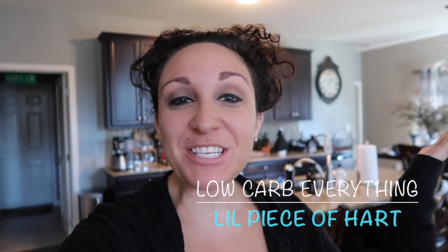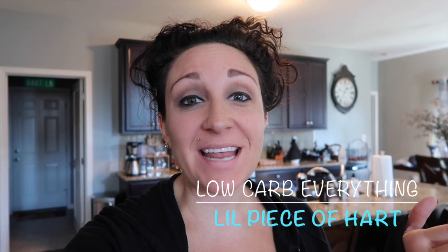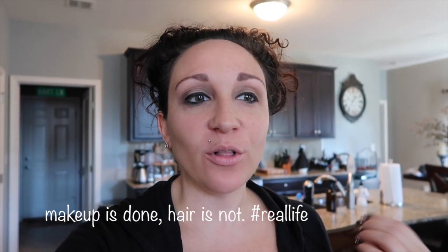Hey everybody, welcome back to my channel! I'm so glad you guys are joining me today. It is Saturday morning and Jay is just about to go out and mow the lawn before it gets too hot. If you live in the northeast like Pennsylvania or New Jersey like I do, you thought fall was coming — but it's totally not. It's going to be like 84 degrees today, hot and humid, so he's going before it gets too hot. I have to give him a protein-packed breakfast that will keep him going all day.